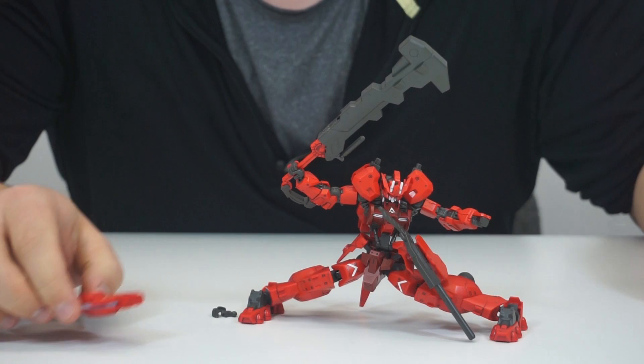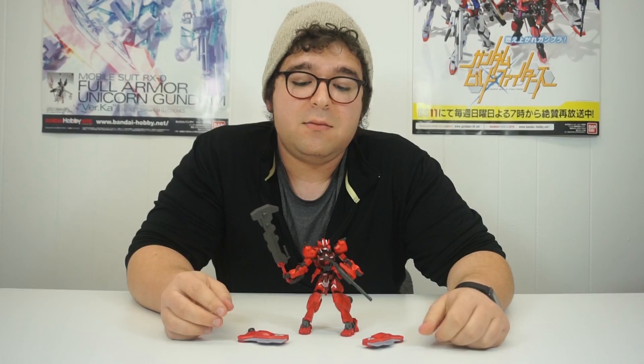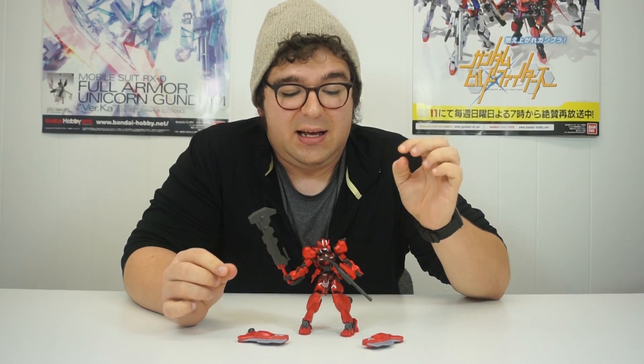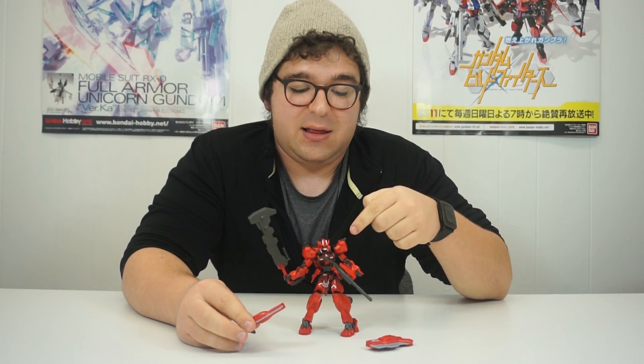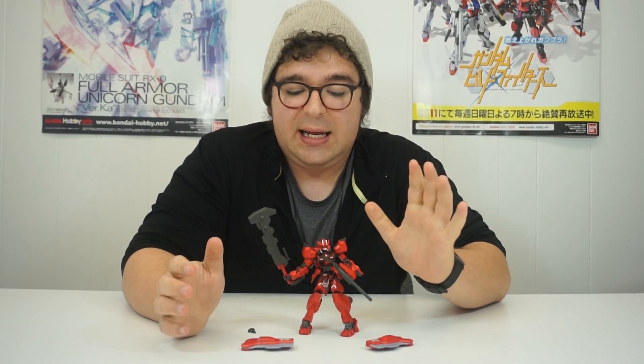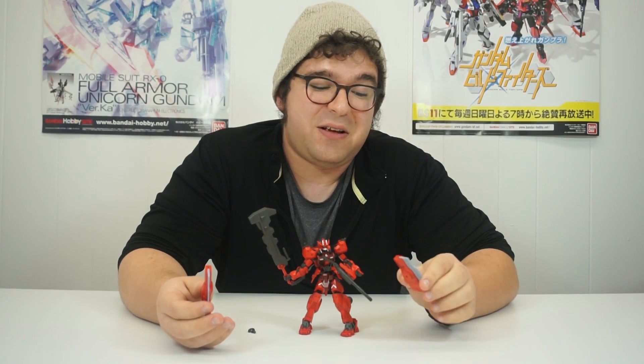Because it's the IBO Gundam frame, you can get down and the articulation — particularly on the Astaroths — just blows me away. These gimmicks work and they look cool. In summary, if you like the original Astaroth high grade, you're going to love this guy. Everything that made the Astaroth an enjoyable build — the articulation, the parts separation — has been transferred down to this as well, but in way more striking colors. The red and the dark red contrasting with the white in the face is such a cool, slick design. If you like the original Astaroth, if you like red suits, this is definitely something I would pick up.